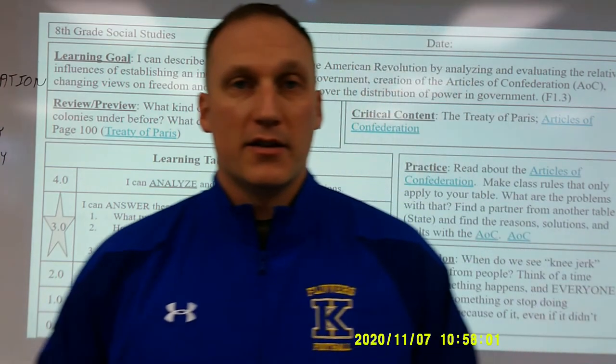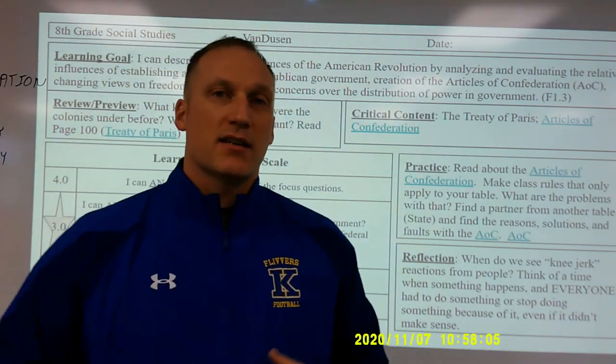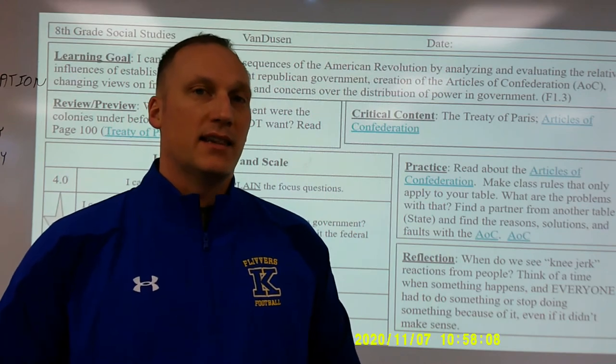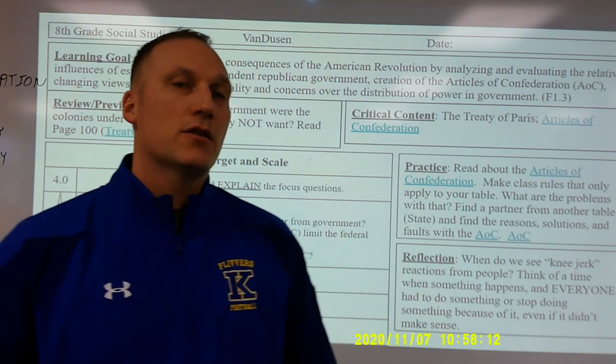After the learning target and scale, I move on to critical content. These are the key things that students must know at the end of the lesson. You can see I have a YouTube video hyperlinked into the critical content.